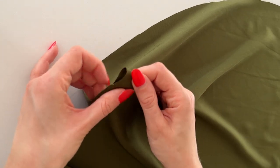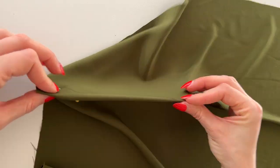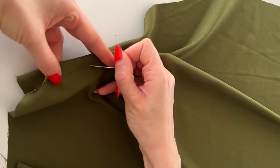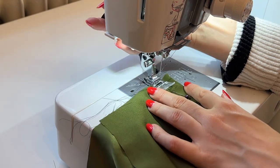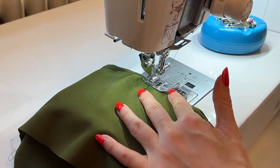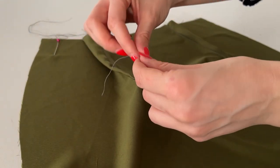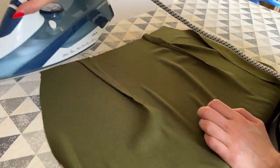Next I'm going to pin up those back darts with the right sides together. Your markings will help you to align them properly. This is what it should look like and then you can start sewing with a regular straight stitch. Start at the end of the dart legs and go all the way down to the point. Don't back stitch here, just leave a little bit of thread and tie some knots to secure it. The last step here is to press the darts to the sides.